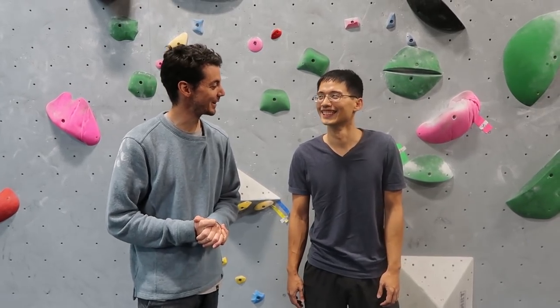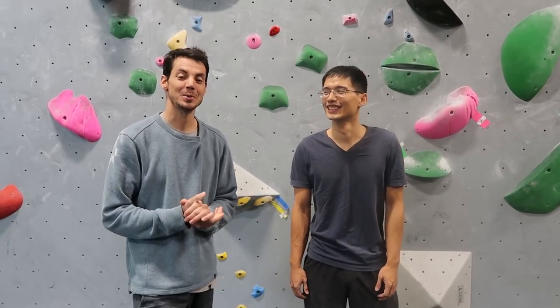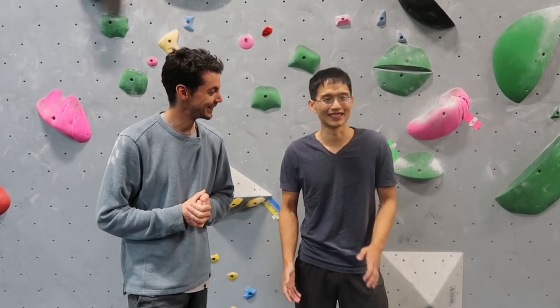Fast forward to today, I can't wait to learn from Paul again. We're going to do one slab climb that's going to be super technical, and then we're going to move to something a little bit steeper to work on technique on steeper walls. Are you ready? I'm excited.